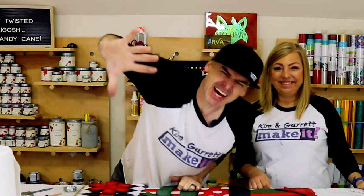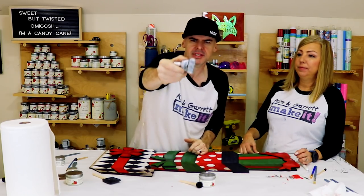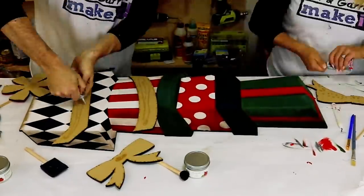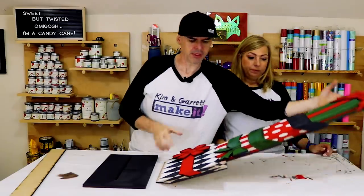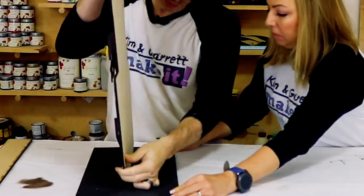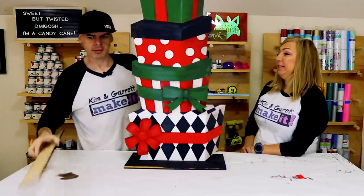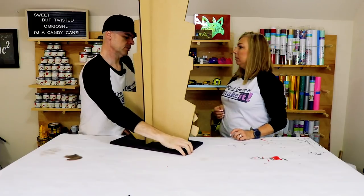Step five: we're going to glue it all down with a little remnant of gorilla contact cement and put it in the base. Everything's still on. We'll use the gorilla tape for the back piece.